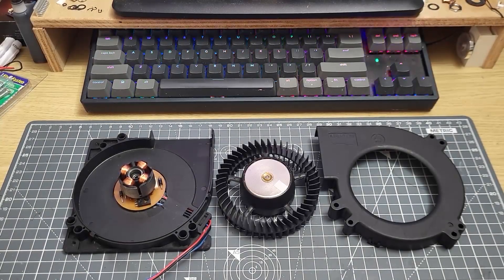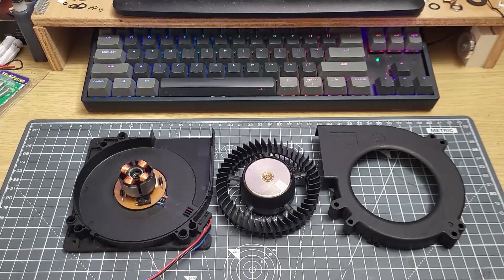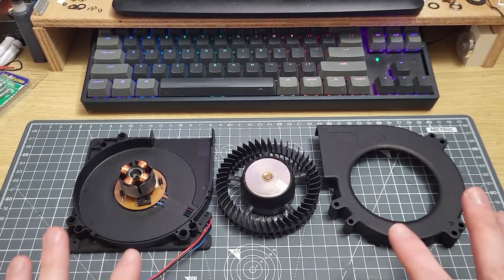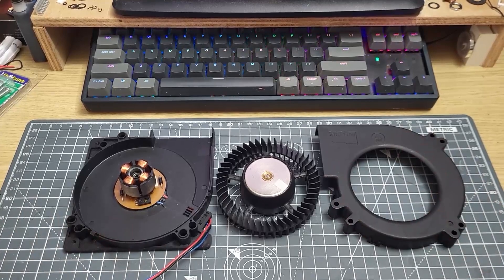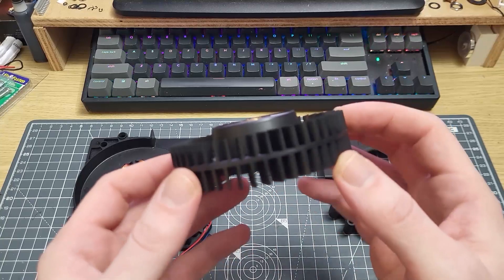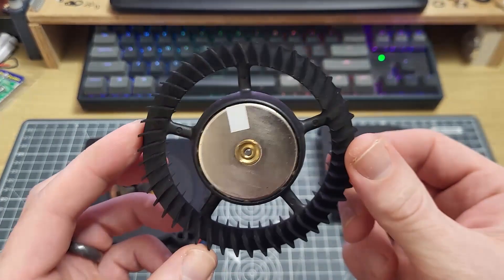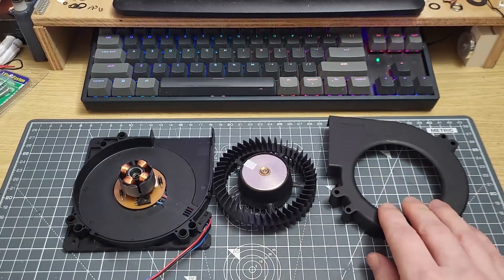Hi folks, welcome to the second part of this video about the blower fan. I'm going to try and keep this really brief because there is a possibility that the physics could get quite heavy and difficult to understand, and I don't really want to get into that just now, mostly because frankly it's not as much fun as just seeing the demonstrations. But what I want to do with the blower fan, which I have taken apart as you can see here, is quickly explain the physics behind why this is so different from an axial fan.